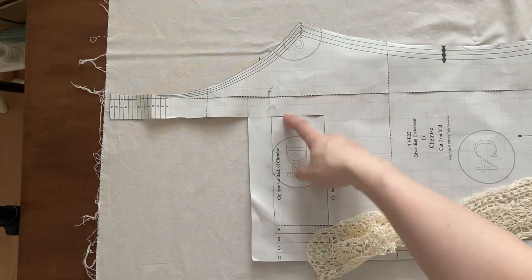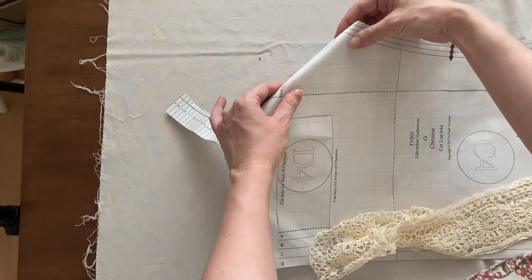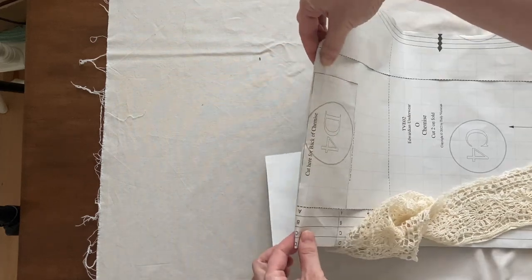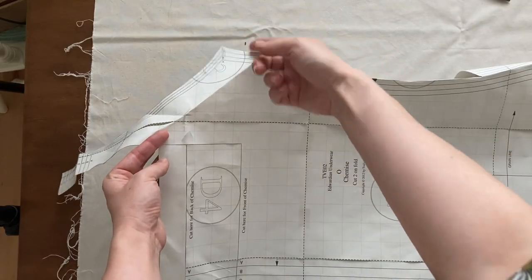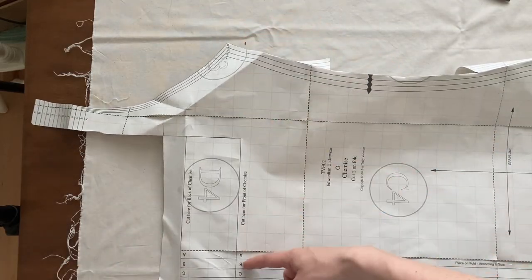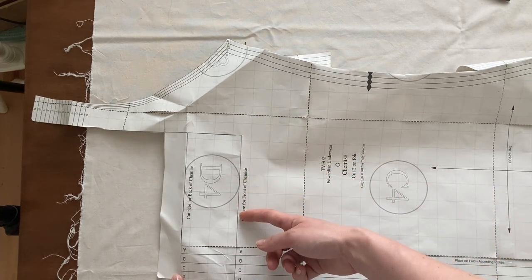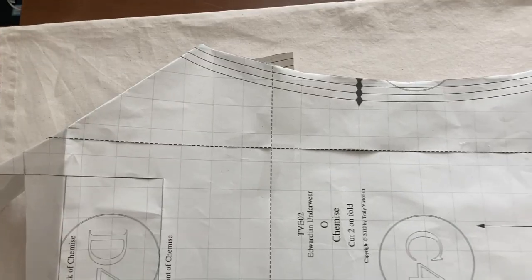I will not however cut the paper pattern itself — I just fold it. Maybe folding this part away will make the chemise a little less wide, but because of all the gathering in the front, and also because of the stretchiness of the lace yoke, I think we can get away with that. So my fabric is wide enough to accommodate the length of the chemise, and so I will cut it on the cross grain.